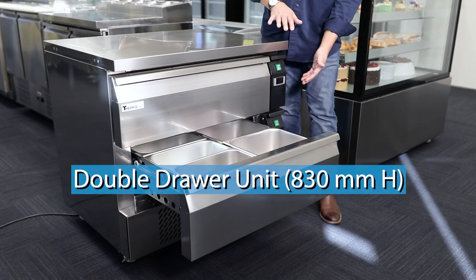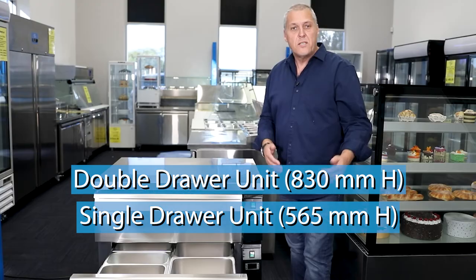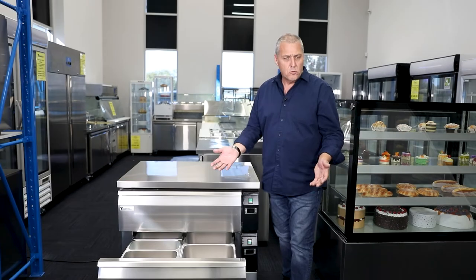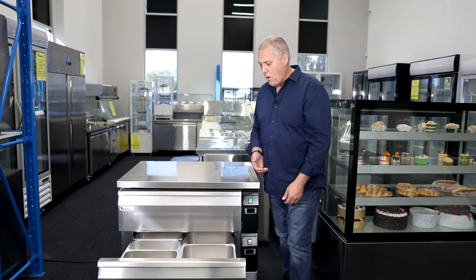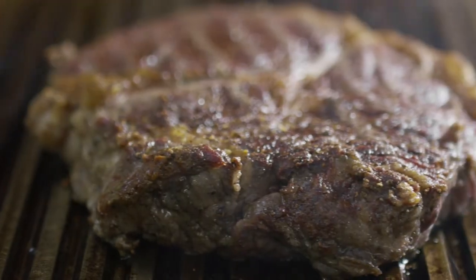This is a double drawer unit and they also come with a single drawer unit. The single drawer units are useful to go under a griddle or in a kitchen area where the chefs can get the proteins out very quickly and put them onto the griddle or grill.